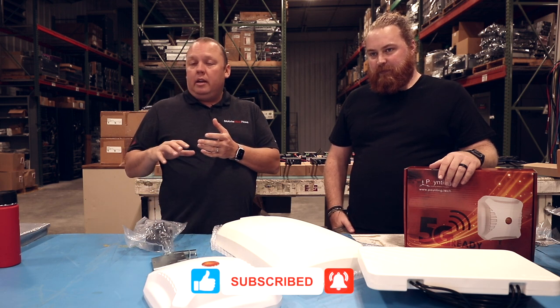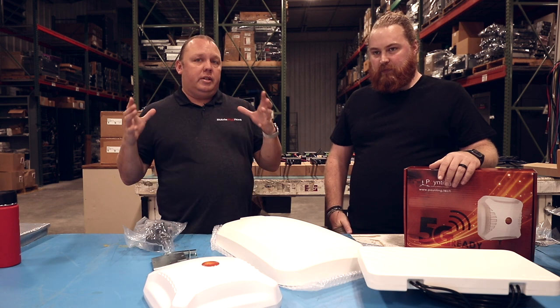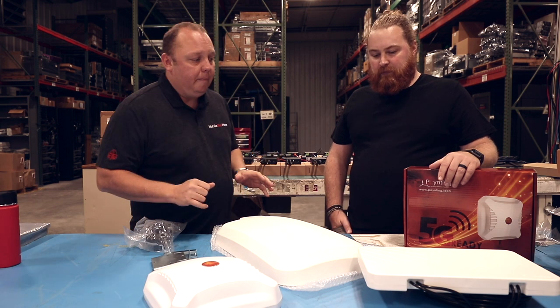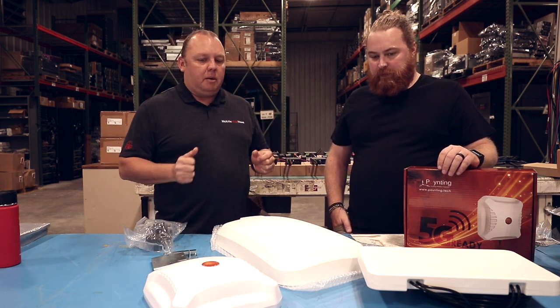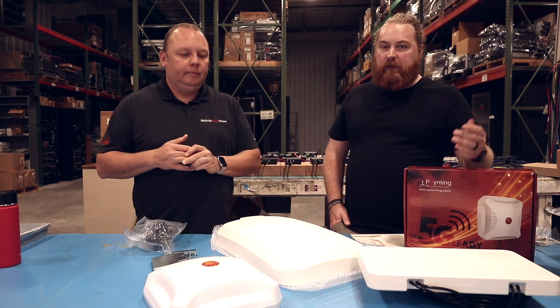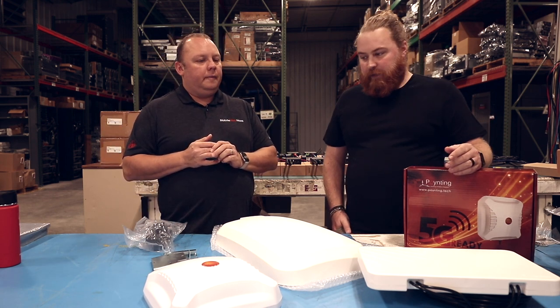We do recommend, if you look at our bundles like our Ultimate Road Warrior Plus bundle that includes an omnidirectional roof-mounted antenna, that's the way to go for 99% of RVers looking at a mobile router solution. But today we want to talk about some of our popular pole mounting products. These are great for a rural home application or something that's not moving — this is where these really start to excel.